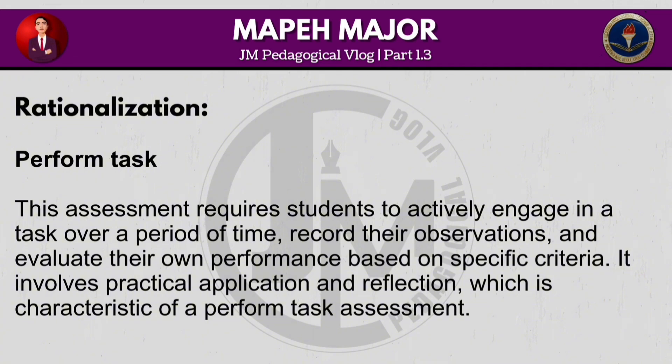This assessment requires students to actively engage in a task over a period of time, record their observations and evaluate their own performance based on specific criteria. It involves practical application and reflection, which is characteristic of a performed task assessment.